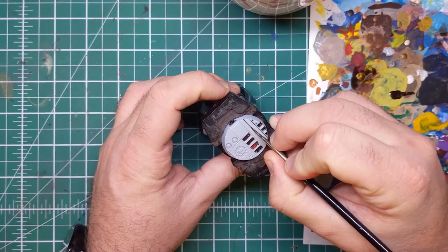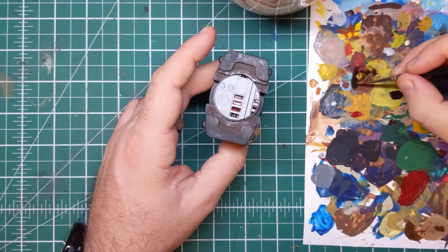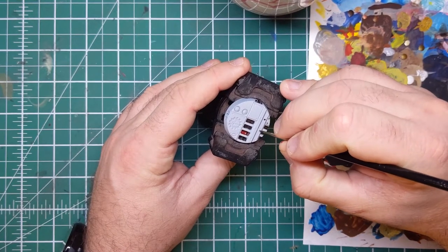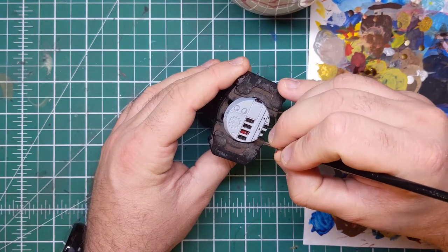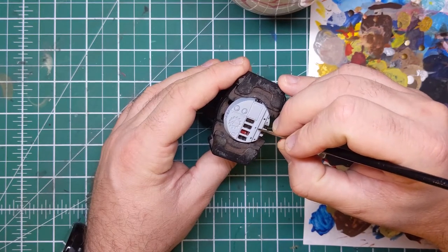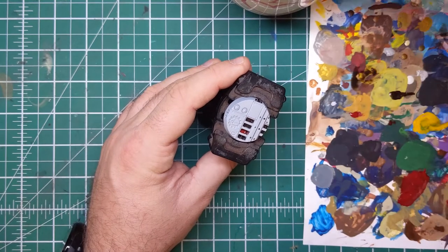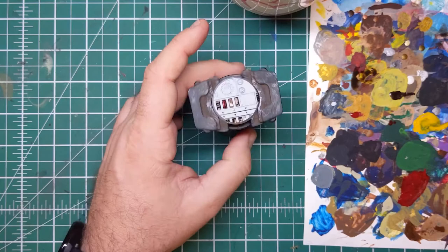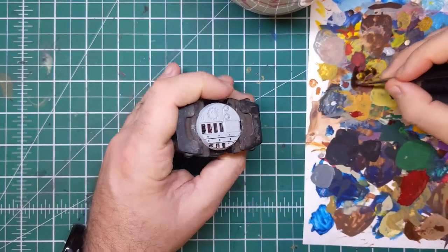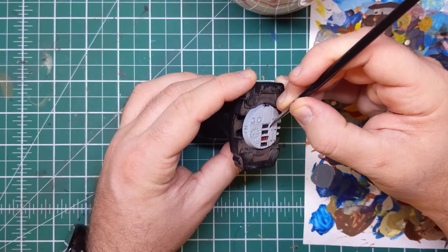The real secret with a pin wash is just to be slow and careful. If you find it quite difficult to keep your hands very steady for these recess shades, it can be worth giving the model a gloss varnish coat. The gloss varnish can really help with the capillary action of this very thin paint going into the recesses. Once that's dried you can give it a satin or matte coat over the top before going on to the next stages. This is entirely optional of course, and I have skipped the gloss varnish stage.